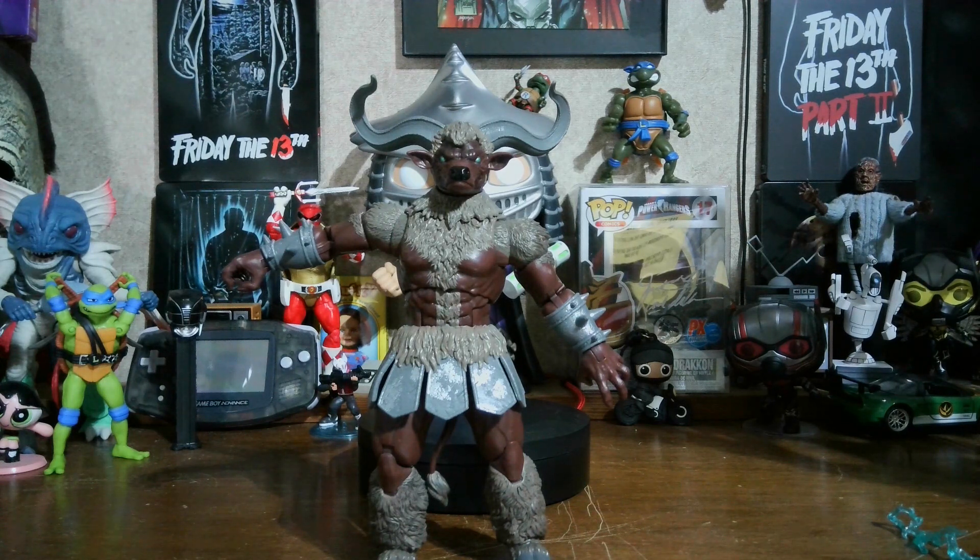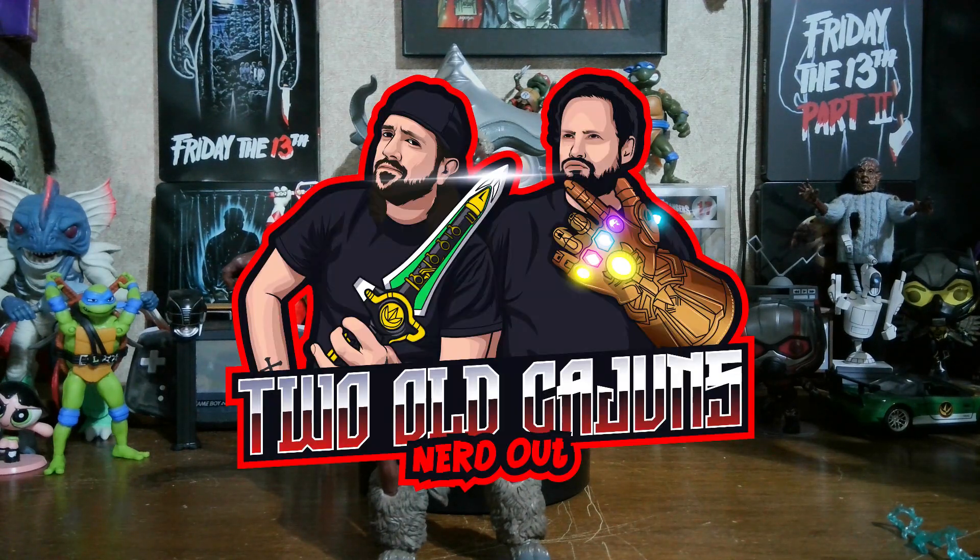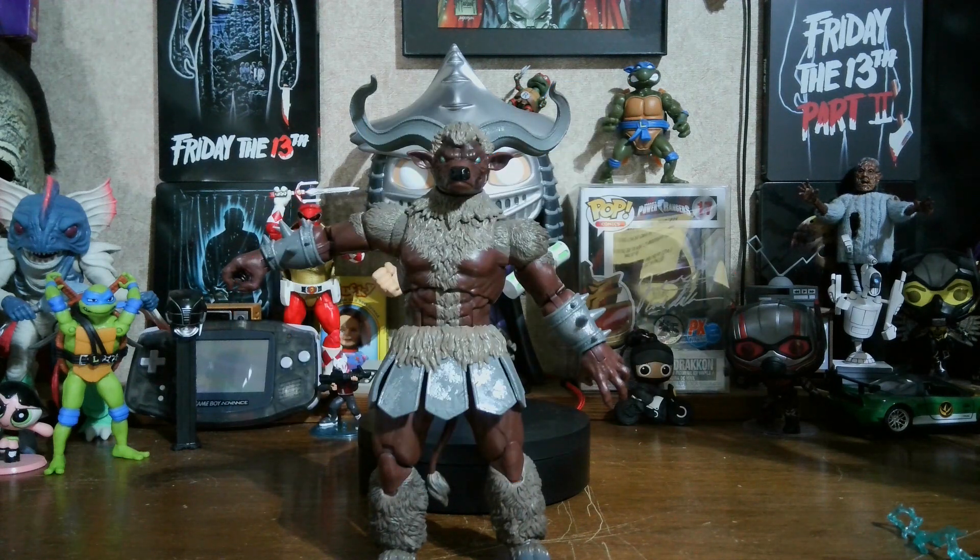If you search Instagram, Facebook, and TikTok for The Cajun Toe Boater, you can find me on there. You can message me on any one of those — I will message back faster on Facebook or Instagram. If you search Two Old Cajuns Nerd Out, you can find my Cajun Toy Reviews podcast channel. Give us a subscribe and listen to our podcast. We did an episode about the movie Tombstone and an episode about Alien. We do plan on doing some 90s video game movies like Street Fighter, Mortal Kombat, Mortal Kombat Annihilation, and Super Mario Bros.